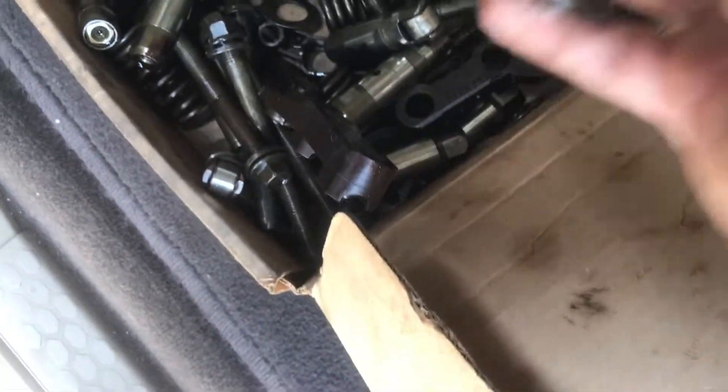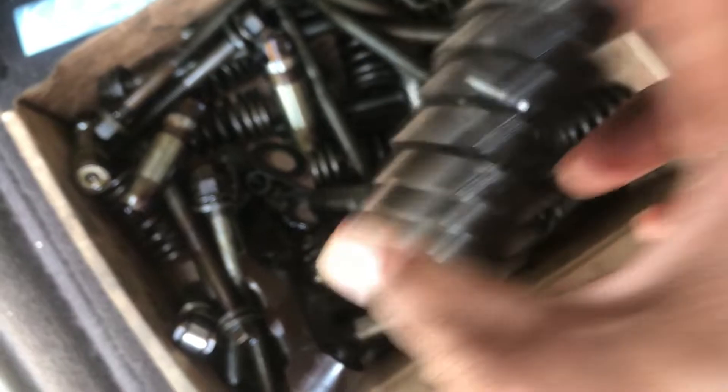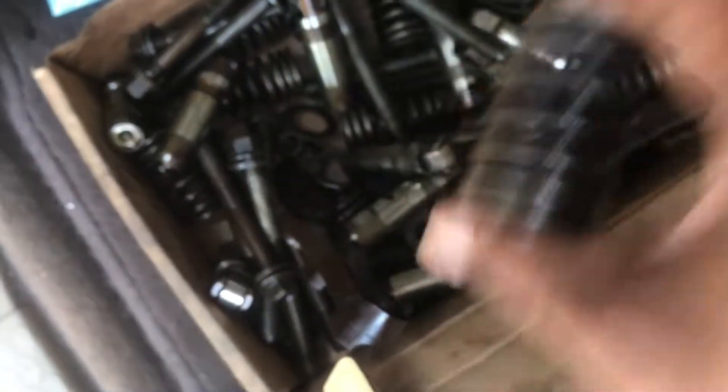I don't know which one it is, I'm not going to look through all of them. But we went ahead and replaced them all with stock ones.